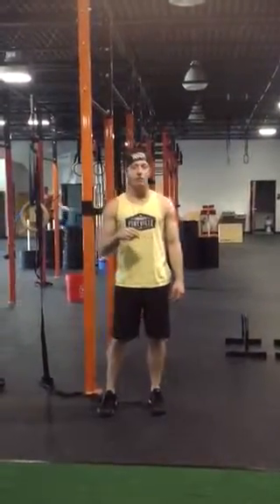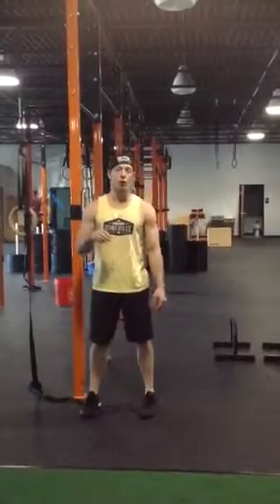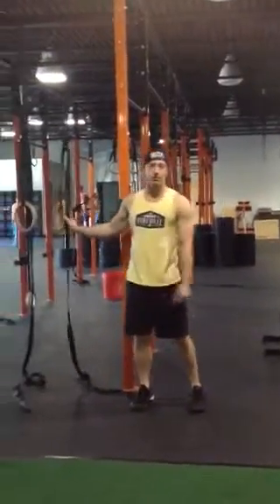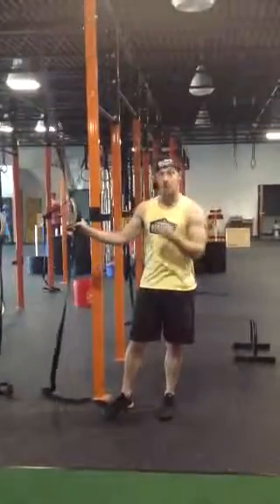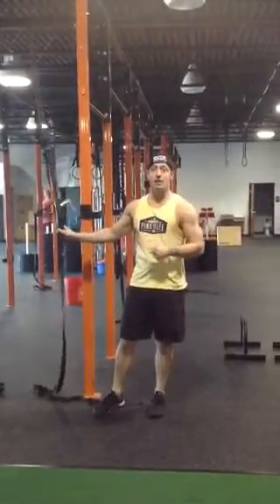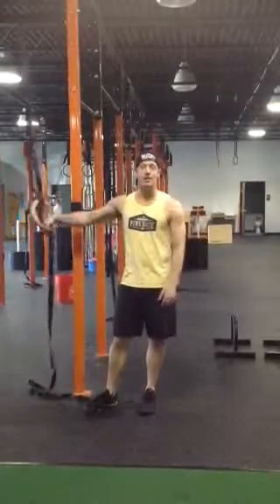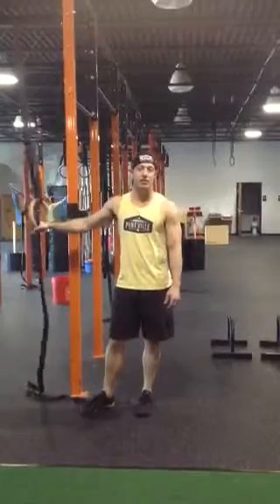Alright, so today is week 3, day 2 of our Muscle Up Pull Up improvement homework. Today we're going to be doing ring dips for muscle up transitions plus a ring dip. We're going to be doing 5 sets of 3 of those. I'm going to show you a modification for the ring dip, and then we're going to be doing a static 10-second chin over bar hold.